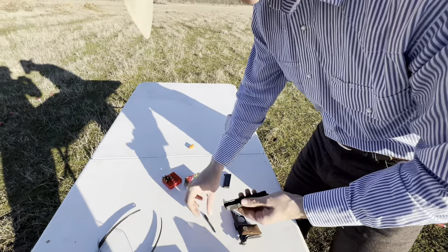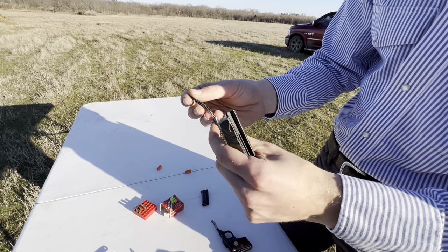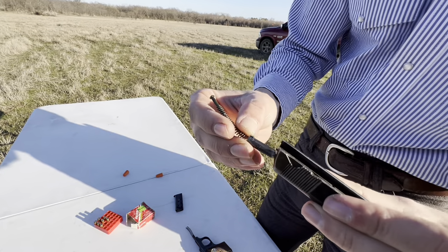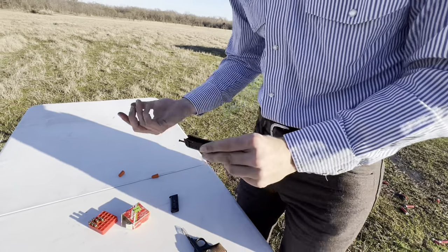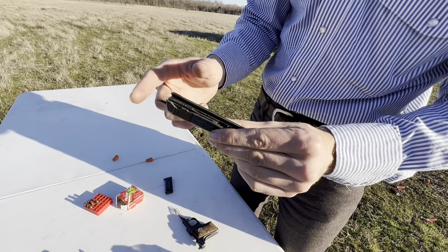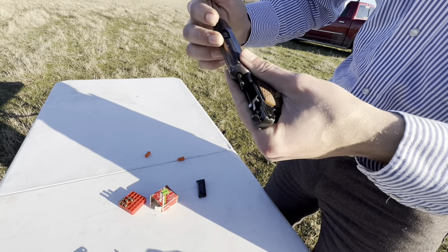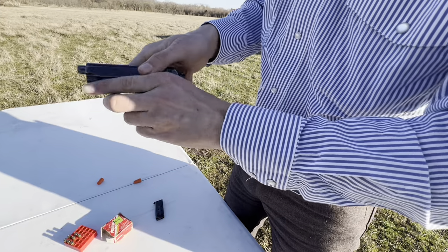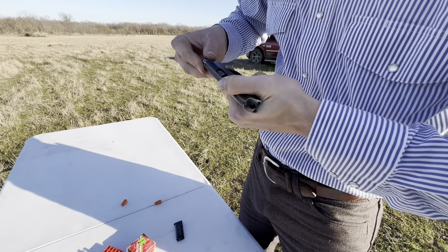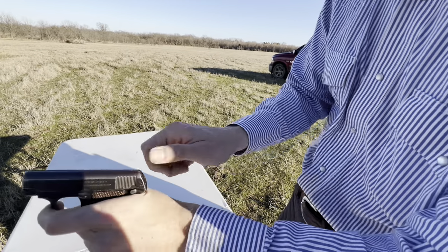Then take your striker — you want to put this back into the slide. Make sure not to drop any of these little parts. This thing will only go into the slide one way. You've got this little hump here, and it slides right into that little channel on your slide — you can't put it in upside down. Once you get that done, with this gun, this is the tricky part — this slide is kind of sticky whenever I try to put it on. But there we go, that went a little easier than normal. Now you just slide it back forward to get your right spot, let it go, and you're reassembled.